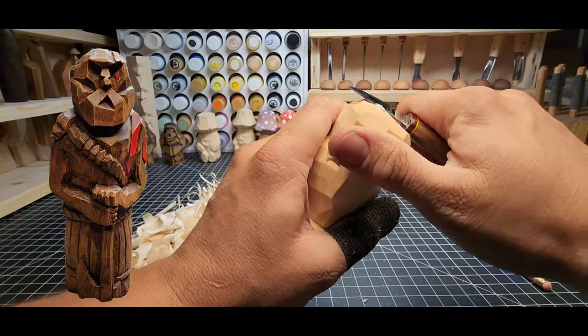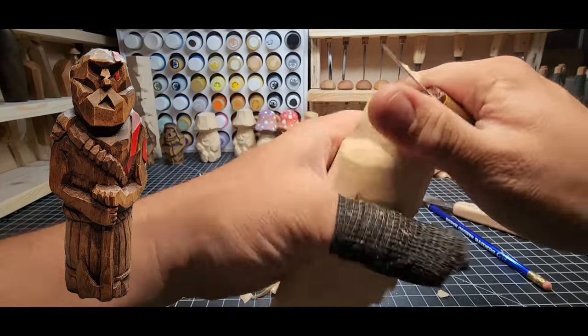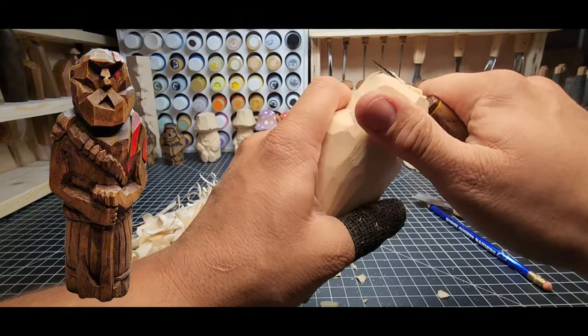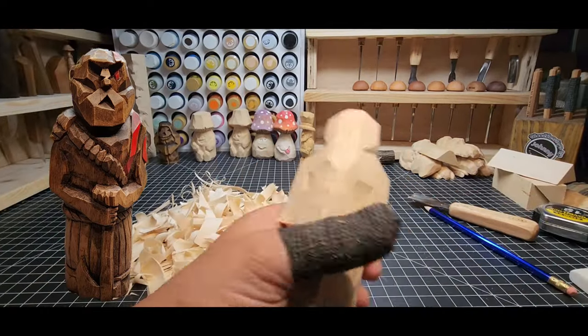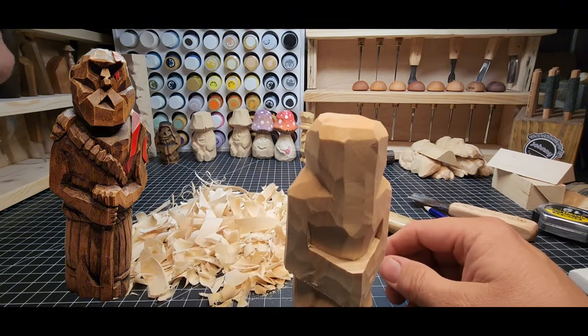Leave some extra wood to have room to go in as you need — to put some ears on here and add some definition to the brow. We mostly just get the saw marks off and start to round it over so it's not as blocky. Using that paring cut there to kind of come back towards you — keep that thumb out of the way and you won't have any issues. Now just take that front of the hands, rounding that off a little bit.